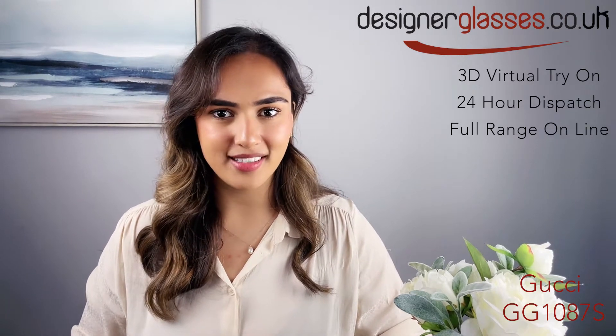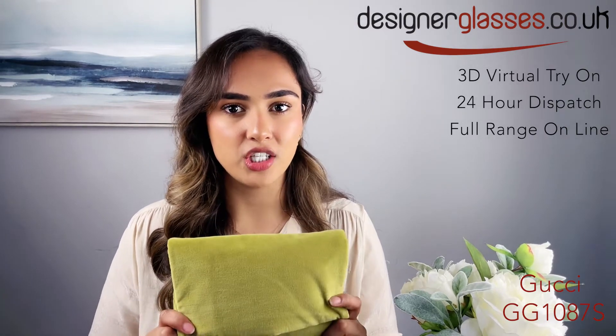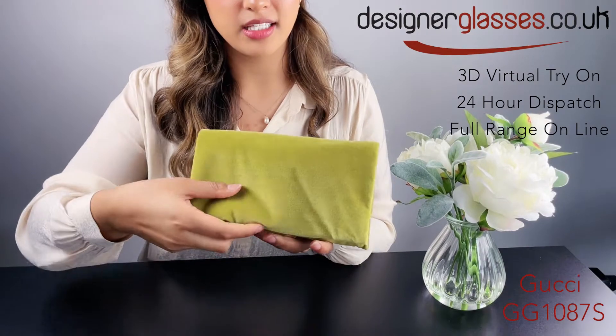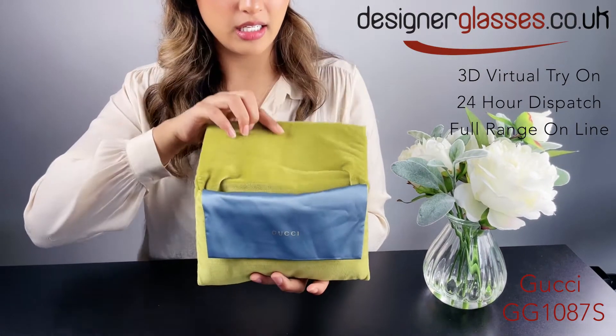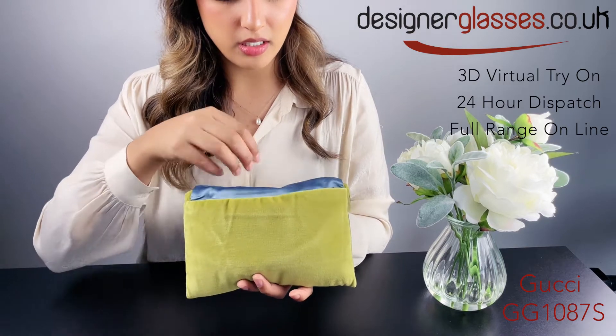Hi everyone, this is Sophia from designerglasses.co.uk and today we are going to be looking at the GG1087S. These are a size 63 by 10 and again these come in the soft green velvety pouch. These are a unisex pair.